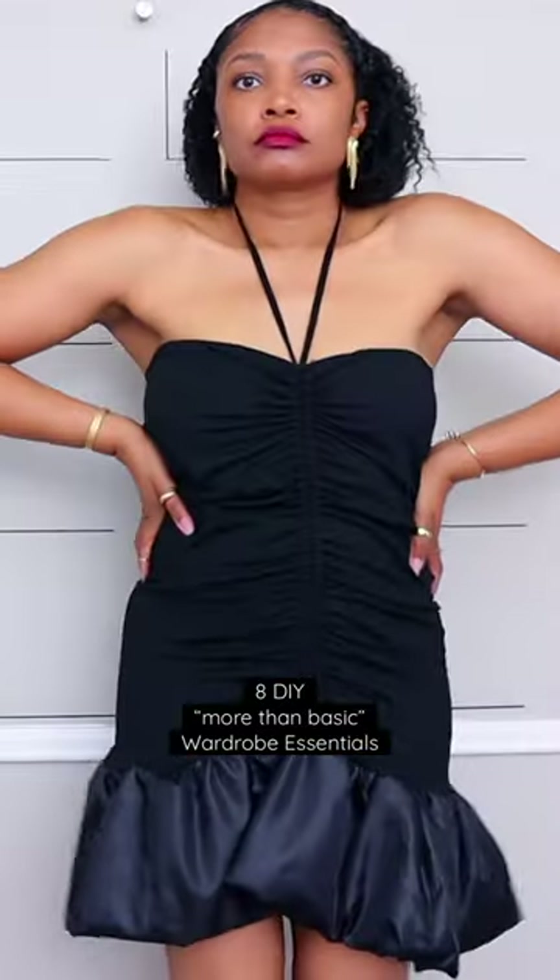Here are eight DIY ways to make your wardrobe essentials more than basic. Try adding a simple cutout to a classic white t-shirt. For a no-sew option, you can also add a ruffle at the bottom.